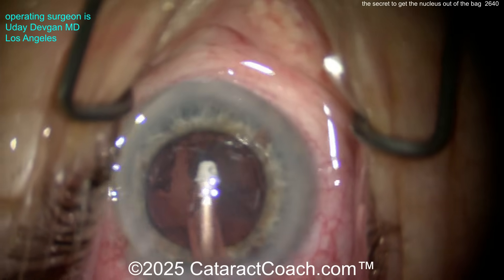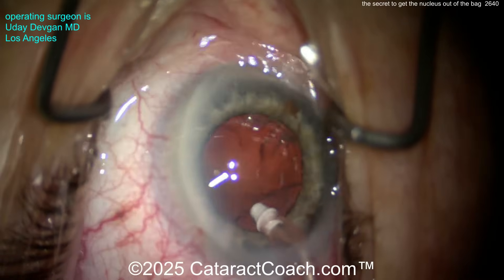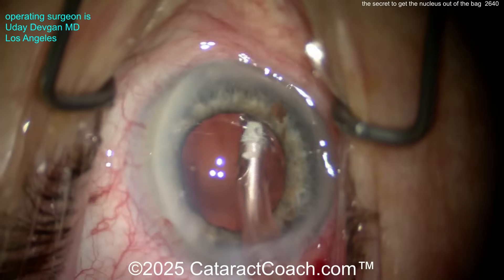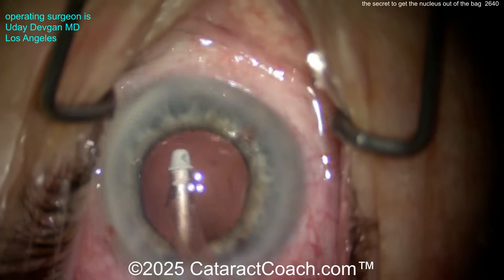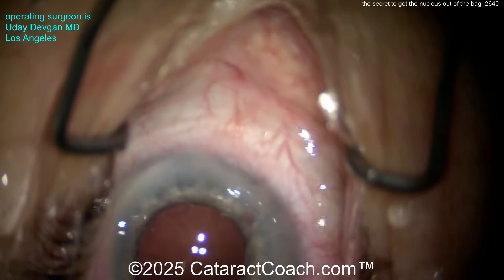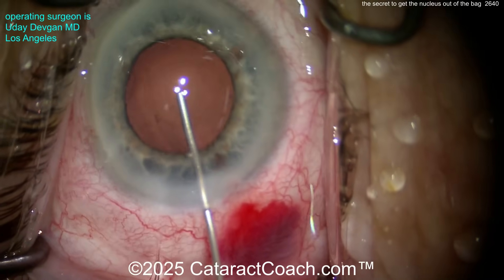Here comes the I/A probe and we'll clean up the cortex — do a nice thorough job here. The rest of this case is pretty normal. The patient has normal zonular support, no issues there, and it's otherwise a pretty healthy eye. Cortex is cleaned up pretty well — I'm happy with this.